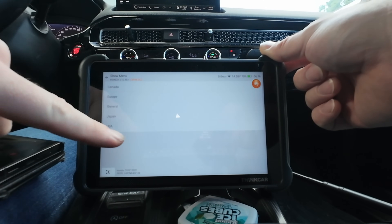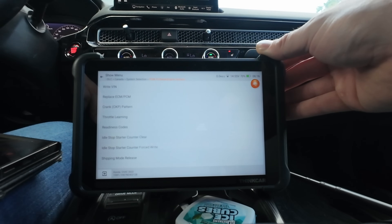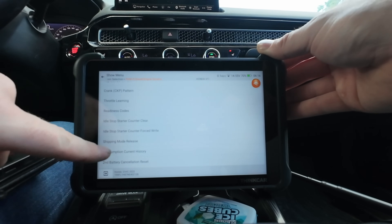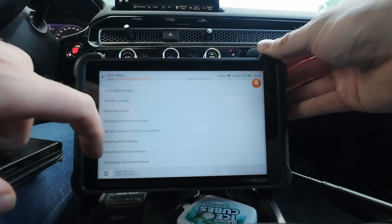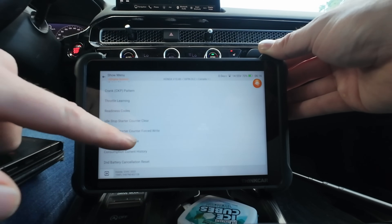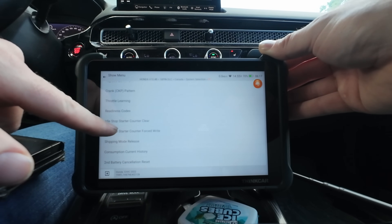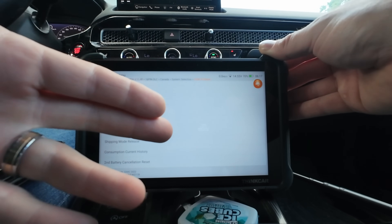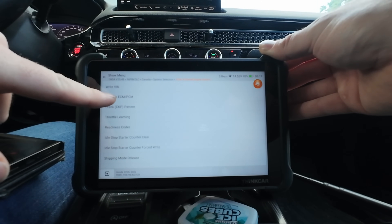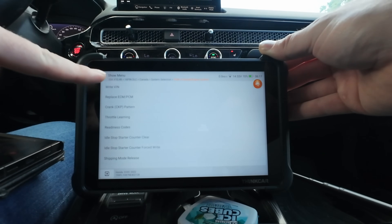Now I'm in ECM under special functions. There's a lot here: second battery cancellation, consumption hit current history - huge feature. Shipping mode release - I've seen that during PDI. Idle stop counter clear, which is only relevant when you do a new starter.